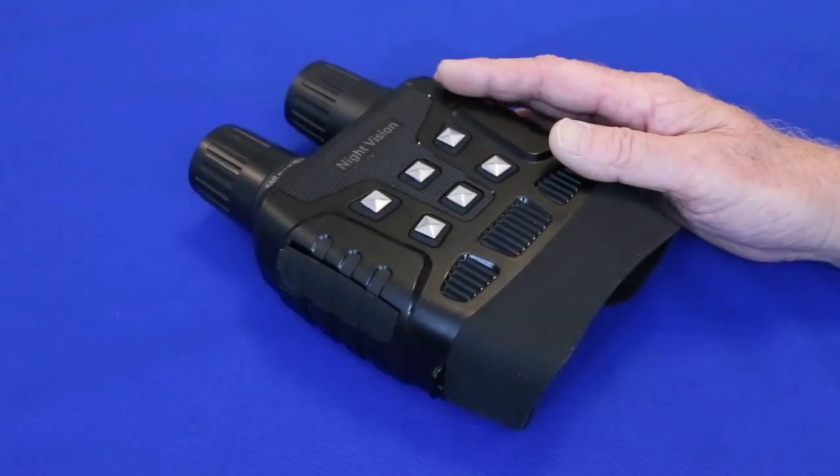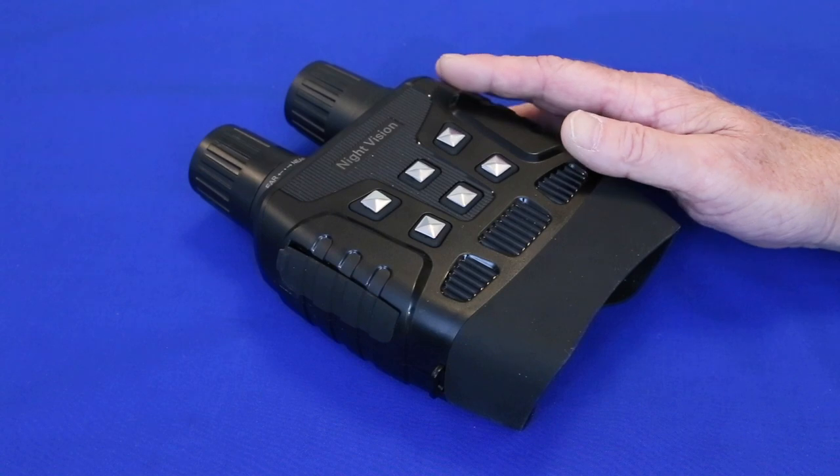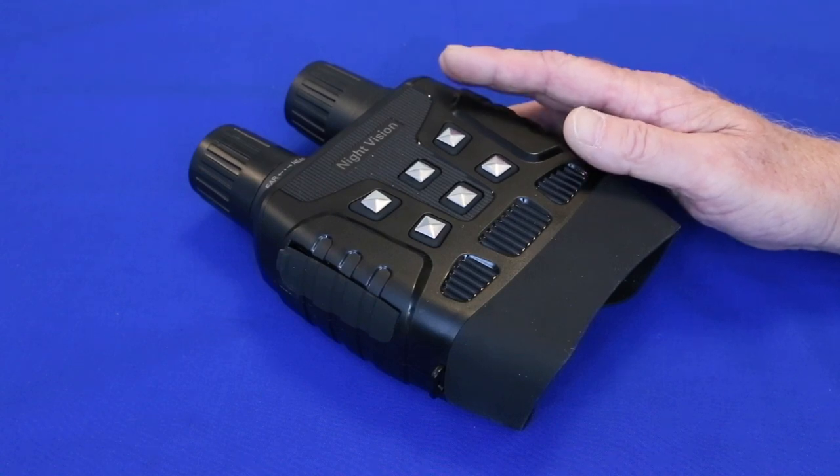In the first video I mentioned these binoculars can also be used for low-level stargazing. Here are the three stars of Orion's belt, which to the naked eye are so dim in my location that they're difficult to see, and the surrounding stars are invisible. I hope this follow-up video has provided a more complete idea of how these night vision binoculars work. Thanks again for watching.